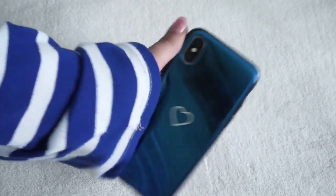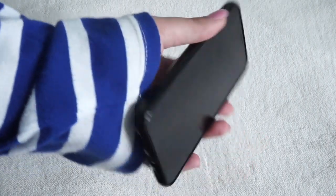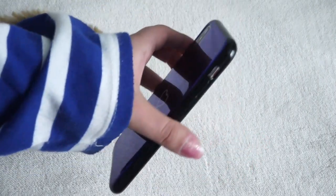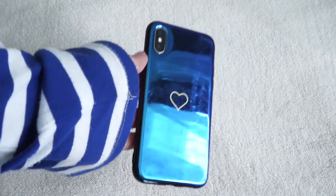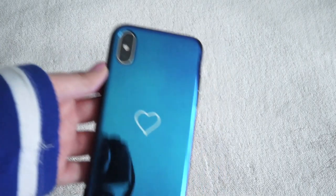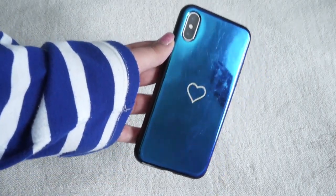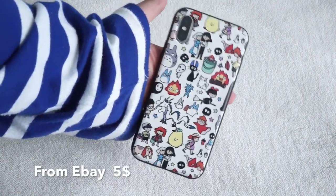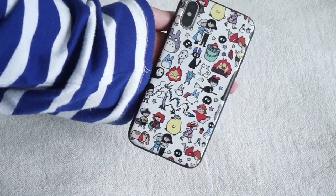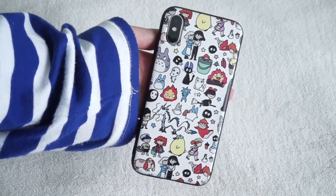The next one I have is this reflective one — it's a blue reflective case with a tiny little heart in the middle. It's not the best when it comes to protection. There's still a tiny lip and it does cover most of your phone, so it's not as bad as the Coach case with zero protection, but it's still not super protective. It is really cute though.